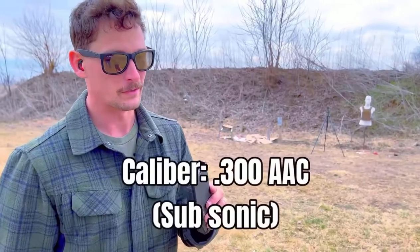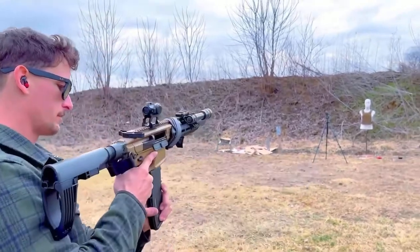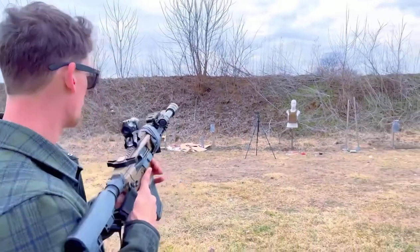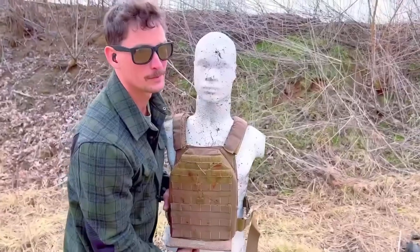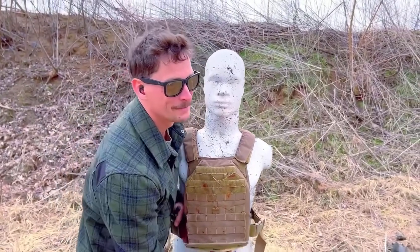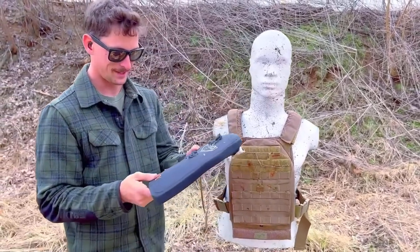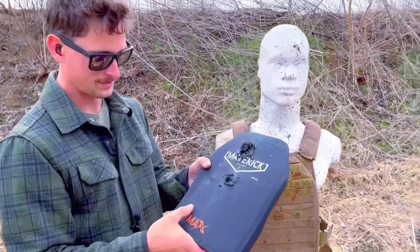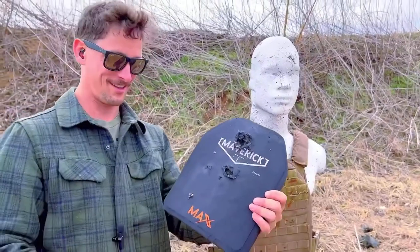Now we've got the 115-grain Chaos round from Gryhardt. That didn't sound like a 115 — I'm pretty sure I grabbed the right bullet, but that sounded like a subsonic all day. Oh my gosh, I hit it and nada. It rejected it.